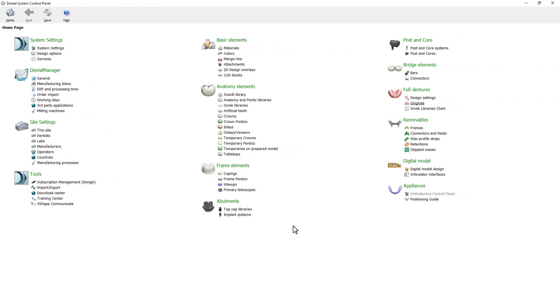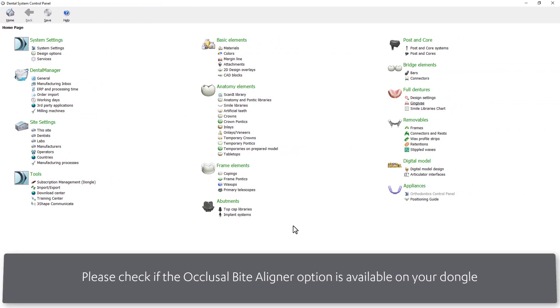Be aware that an occlusal biter liner requires a dongle option, so before proceeding please check if this option is added.